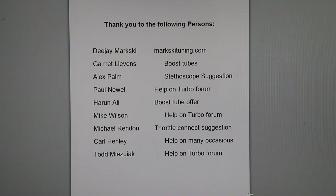Garrett Levens gave me some of these boost hoses — thanks Garrett. Alex Palm gave me the idea to use the stethoscope, so we'll probably be showing that when we're actually doing the testing, and I'll probably reference him again. Paul Newell helped out on the forums. Aaron Ali offered a boost tube — he was going to give me one, but I had already gotten one, but I want to say thanks for being willing, I appreciate that.